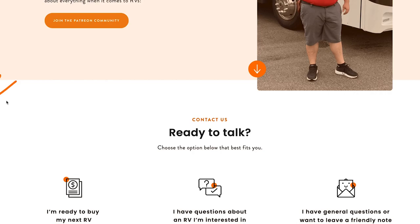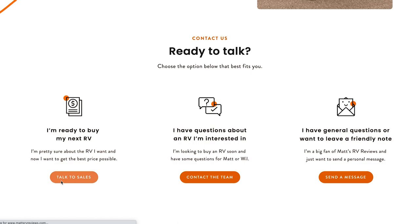We are now partnered with RRV Retailer, which is a nationwide network of dealers — now up to about 93 locations. For anybody looking to buy this trailer or any other RV, make sure to check out our website, MattsRVReviews.com. Click one of the three tabs and Matt and I will personally oversee to make sure you get a phenomenal sale price.